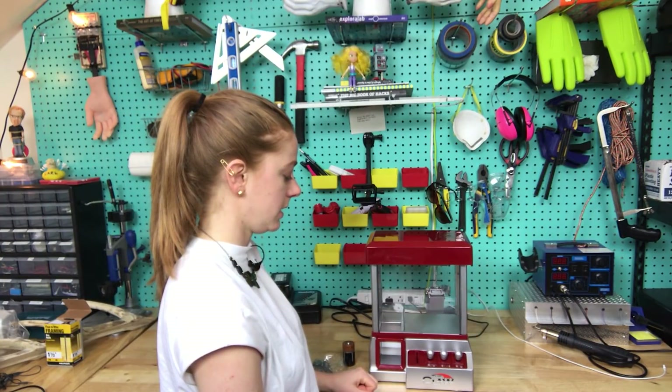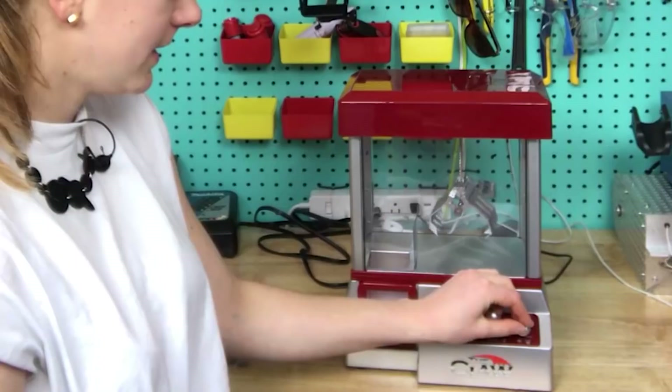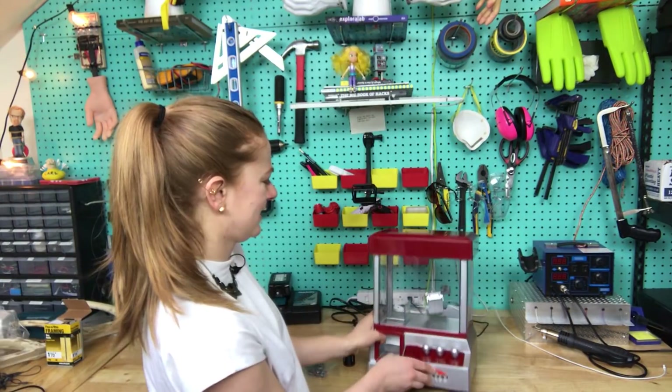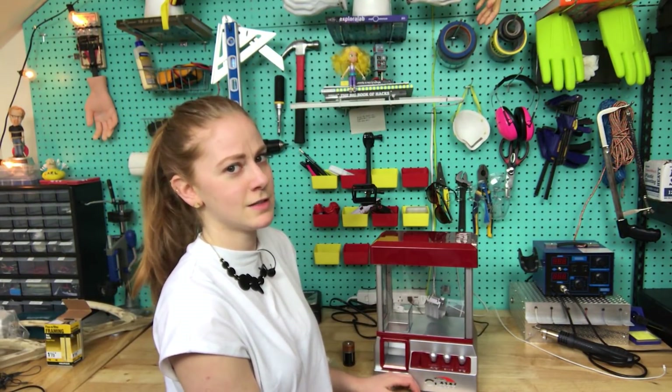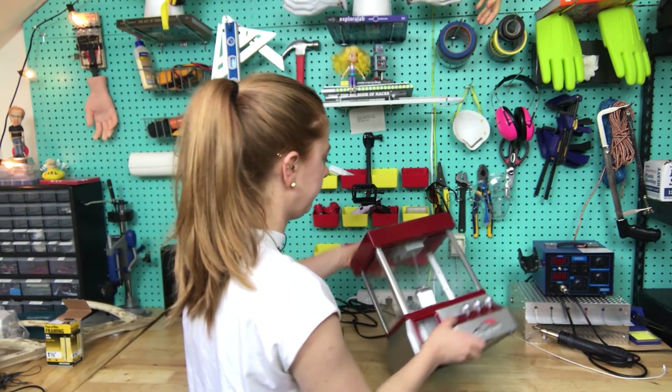Why is nothing happening? I ran that for about 20 seconds and it already makes me want to kill it. So yeah, let's take this thing apart.